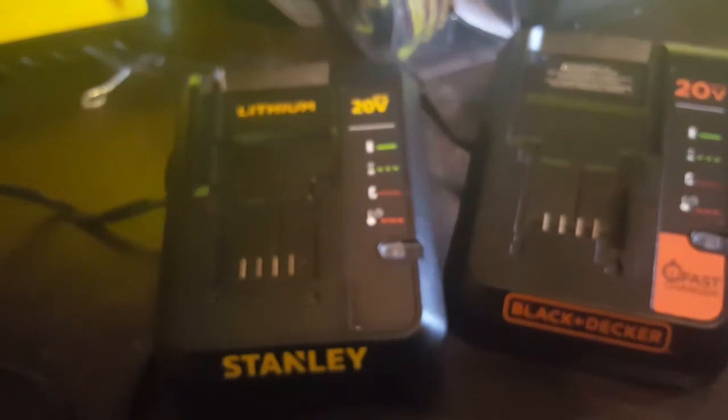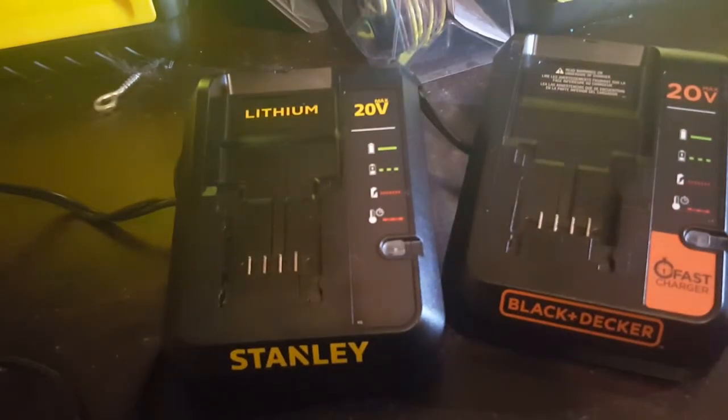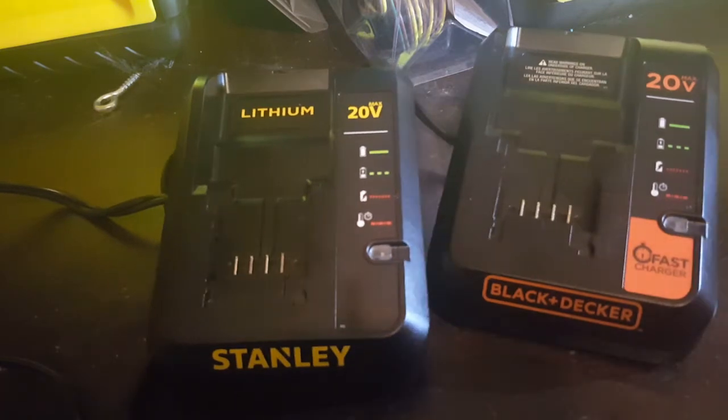Now what I'm going to show you is how to get rid of those tabs real easy. It'll void your warranty on the charger, but then you can use any Black and Decker, Stanley, or Porter-Cable battery on them — one charger for all of them. Maybe even Dewalt, I'm not sure. Please leave it in the comments if you know whether a Dewalt can be fitted with a Black and Decker drill. If so, this should work with a Dewalt — not a hundred percent sure.